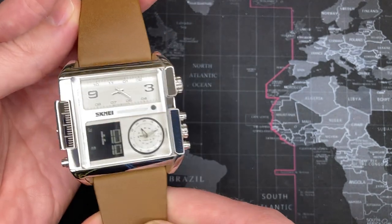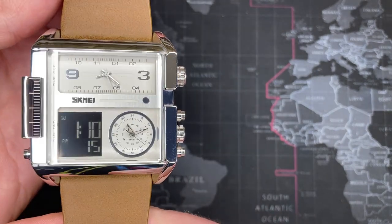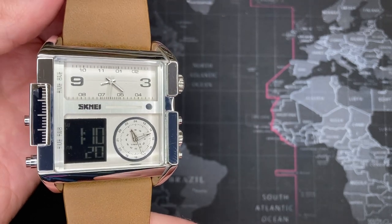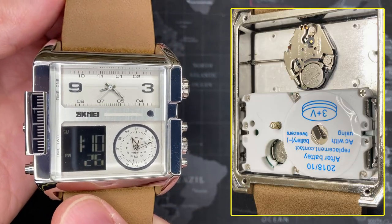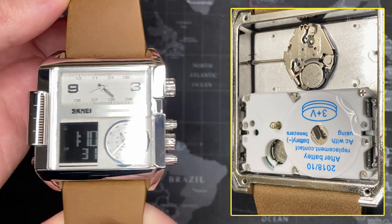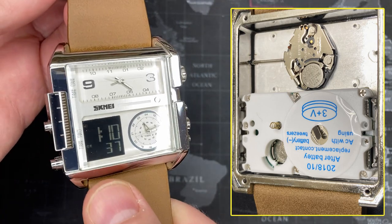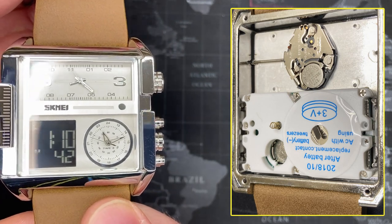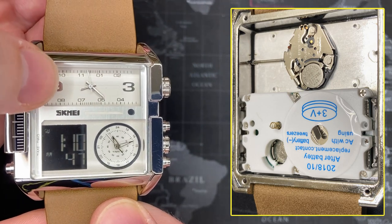What I find completely fascinating about this watch is that it does in fact have three separate clocks — not just one fancy movement, but literally three separate movements. You have a digital one which also provides an alarm feature, with a couple buttons that also control the other movements. This is a separate movement — a Japan Epson movement — and this one is also a separate movement.